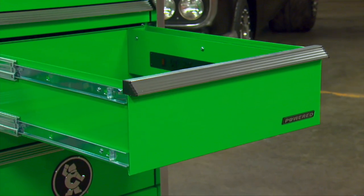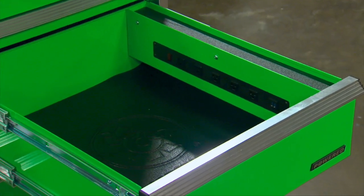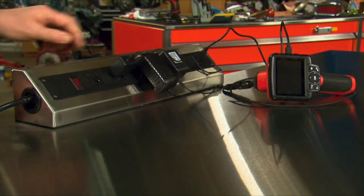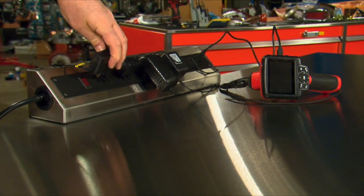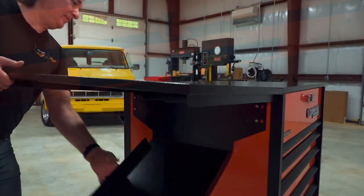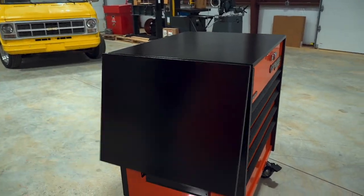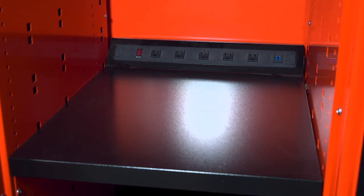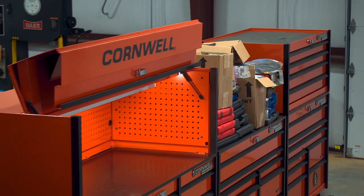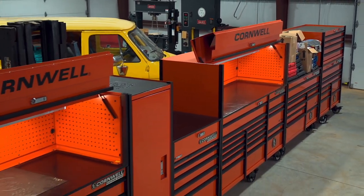Power sources are another important part of modern tools, and the Platinum Series is loaded here as well. Each box has a dedicated drawer with plugs and USB ports. And up on top, there's a plug strip that will mount to the top or to the canopy. The tool cart has power plugs as well as a tool shelf. And even the lockers have an optional power shelf for tools and accessories. With the Platinum Series, you're going to run out of wall space before you run out of boxes.